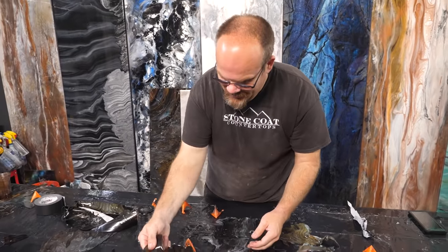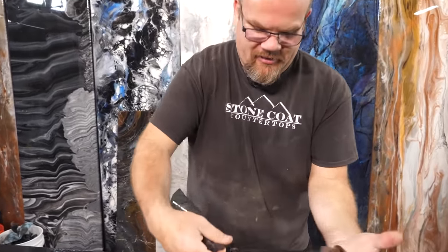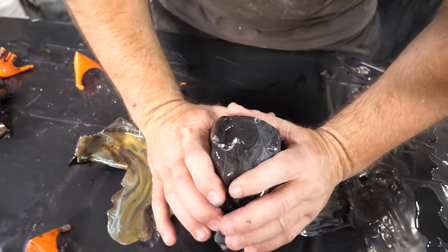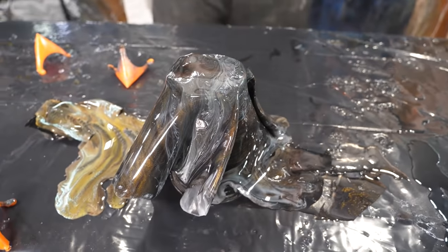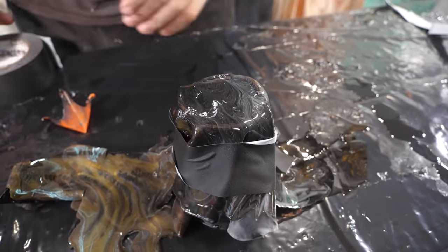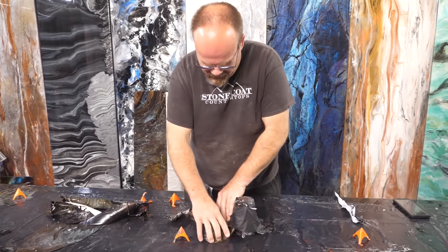Bonus content: we're actually peeling up the drips from that countertop. Those are so cool — and this is still really fresh, it's only cured a little bit. So I'm going to use one of our excess cups and just make a cool little pencil holder or a vase or a cup — anything. You can just wrap that over the cup and simply shape it. I'm going to take some tape and make it tight around there. We'll see what this looks like in a day or two. I think it'll be a cool little project.